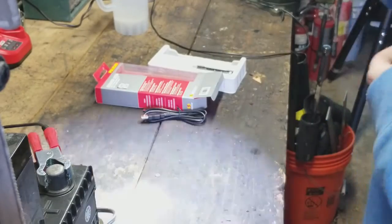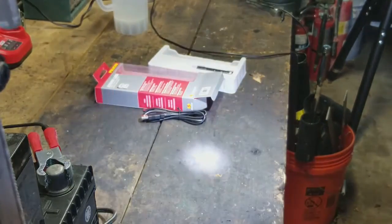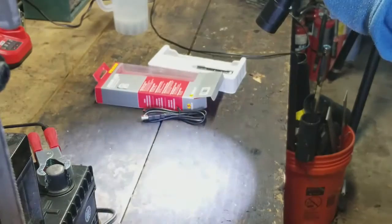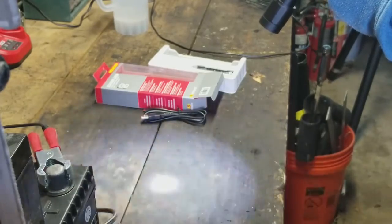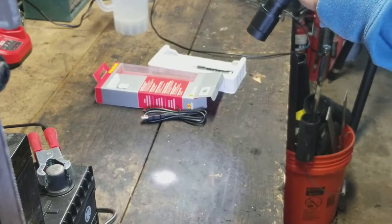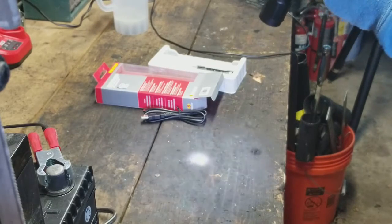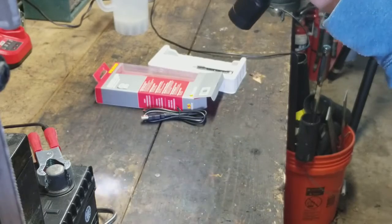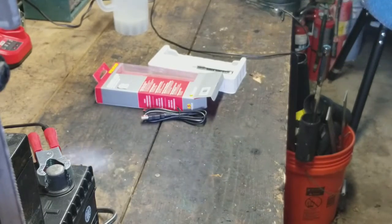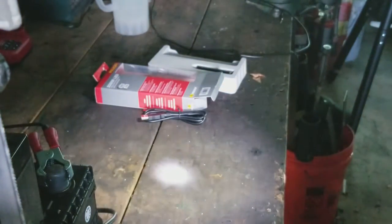This would be the high mode on the light, that's the strobe, and then that's the low mode. On low mode you'd probably get the most out of the battery. The box claims 25 hours of runtime, which is probably on the low mode.